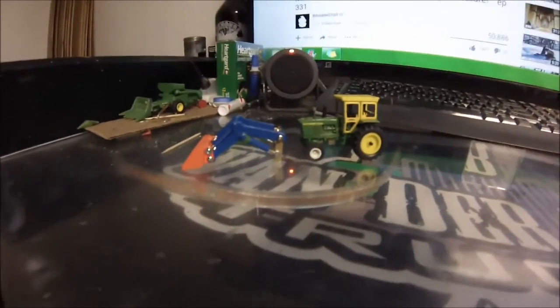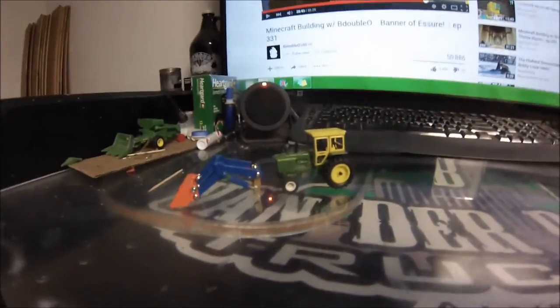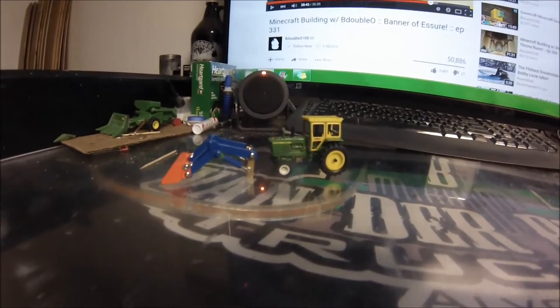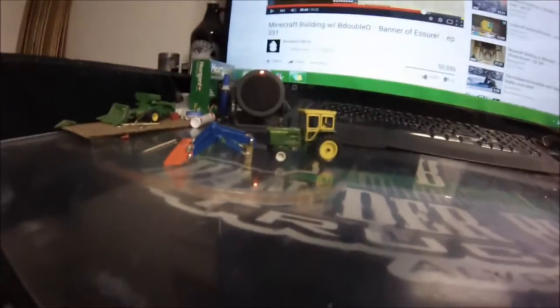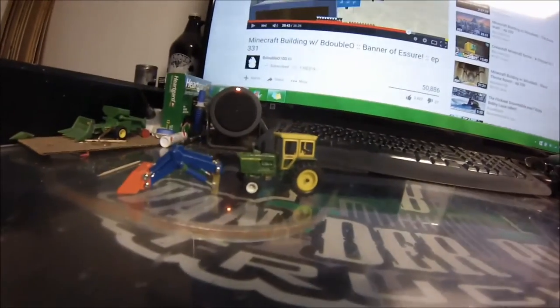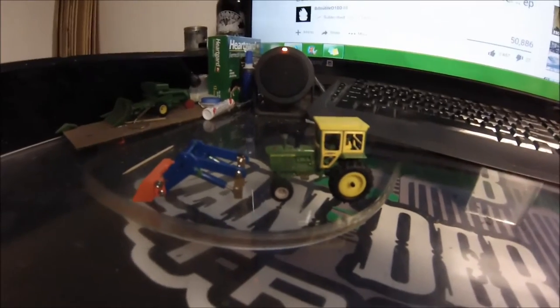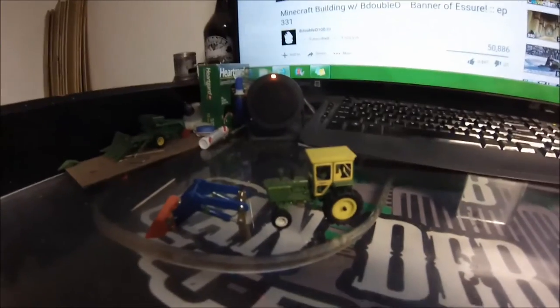To bring you up to date on a couple of other projects: I've almost got the loader finished for the 4020. I need to get some blue paint and do some repainting on the loader because it didn't stick very well to the plastic pieces, which is kind of to be expected. I've got to let some stuff dry, trim some things down, and then get the loader glued onto the tractor. I might also run some hydraulic hoses on it, which would be pretty sweet.